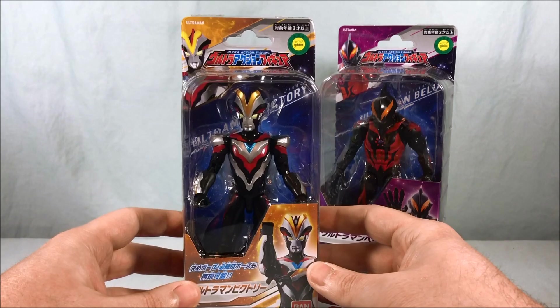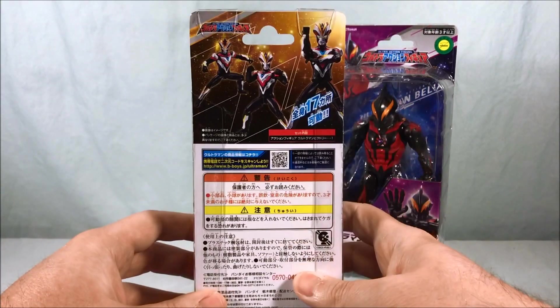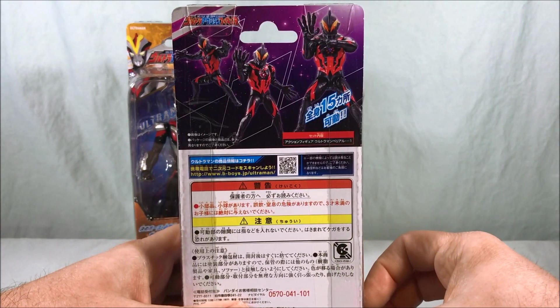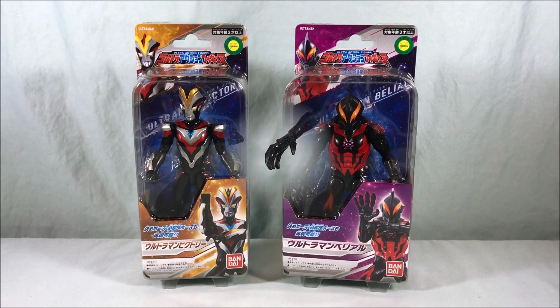Packaging is pretty standard — just a bubble on a card. There's a picture of the Ultraman on the front, and on the back it shows off some poses along with your standard warning and safety info. Pretty much the same on the back for Belial. I'll go ahead and get these two guys out of the packaging for a closer look.